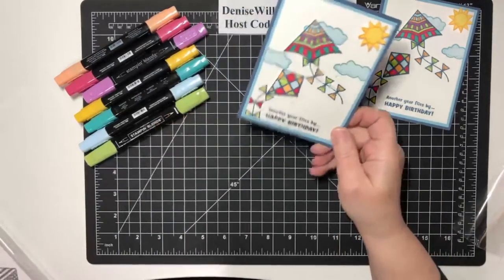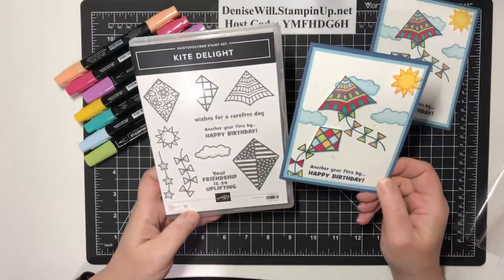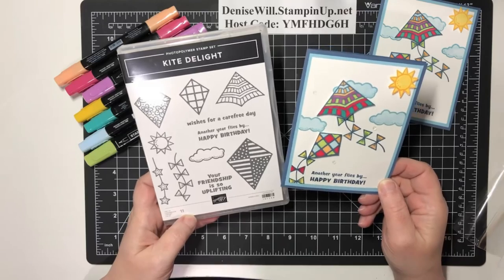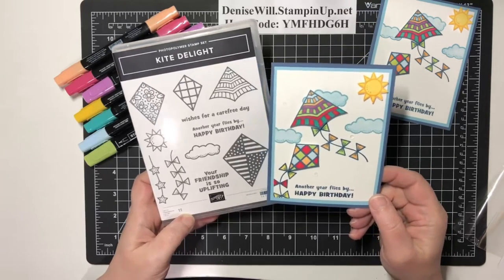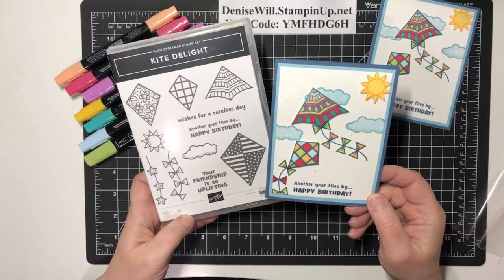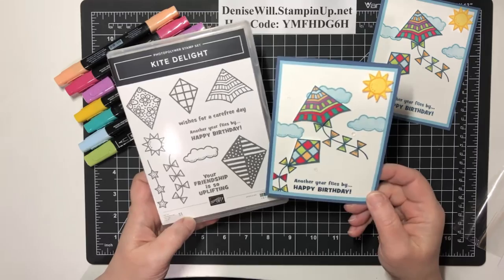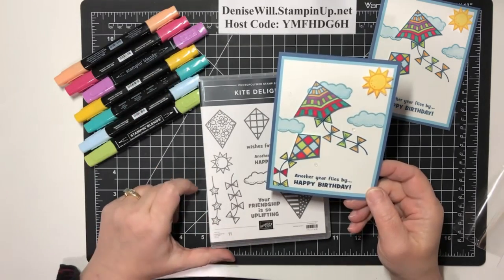This is a birthday card that's relatively masculine, using the Kite Delight stamp set from the January to June mini catalog. I hope you like the card! Please share my video and comment 'shared' — maybe I'll be sending it to you next week. Thank you so much for joining, and come back next Monday at 8 p.m. Eastern for Stamping with Denise. Bye!